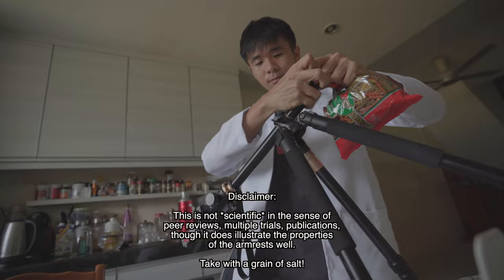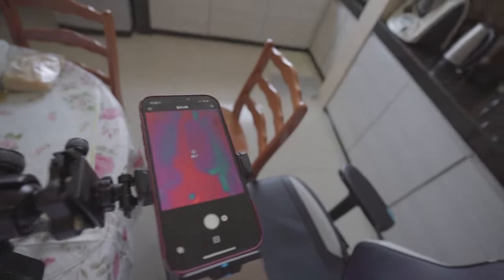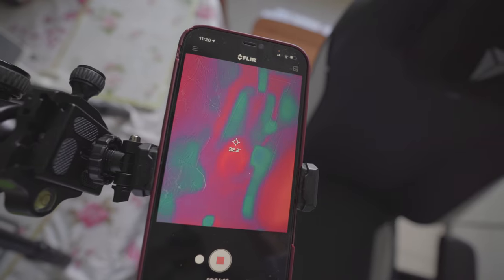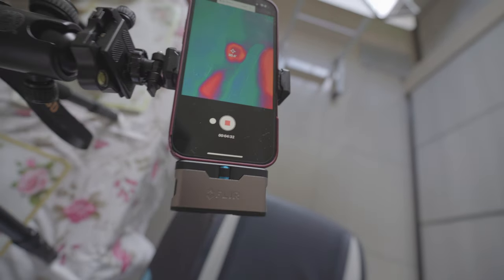I conducted two different experiments. The first one I call the 5-second heating test — it consists of gripping the armrests for about 5 seconds while waiting for it to hit thermal equilibrium, then measuring the temperature throughout the entire duration of time, so I can know the initial temperature, how much it heated up after putting my hand on it, and the final temperature it fell to, which gives an indication of comfort during intense gaming sessions.